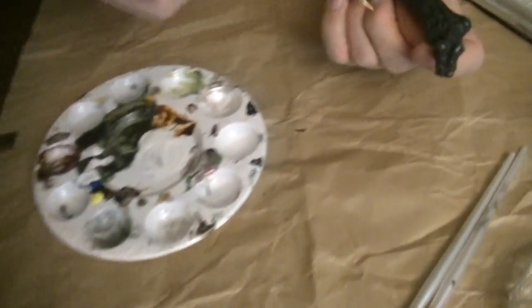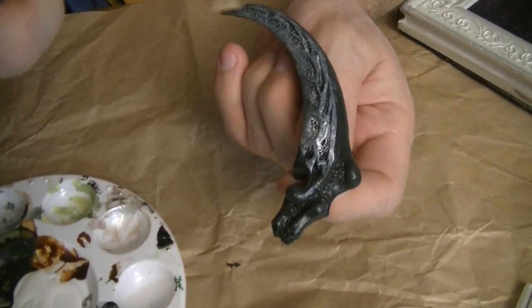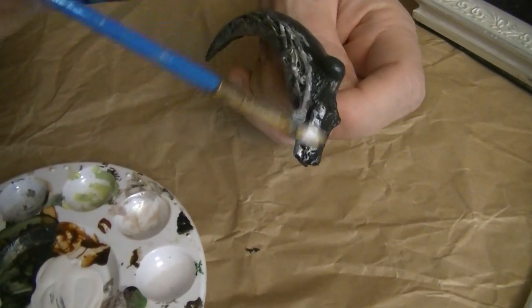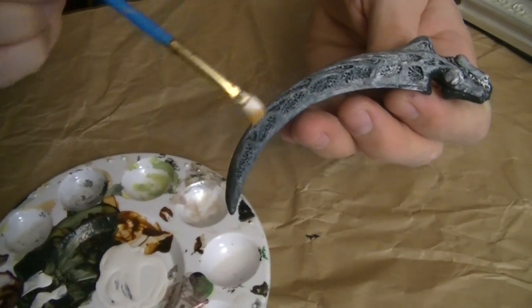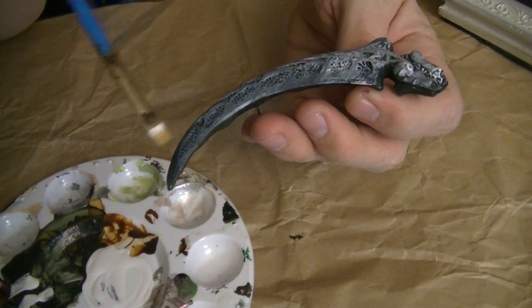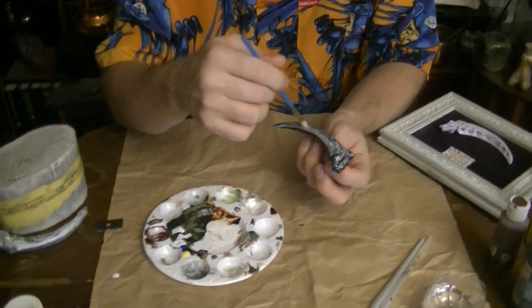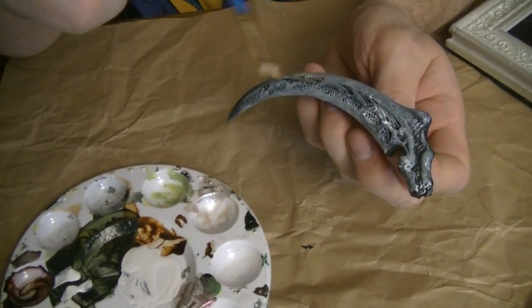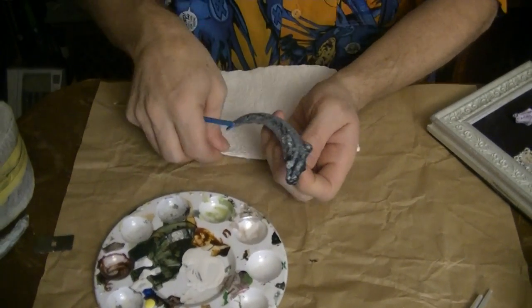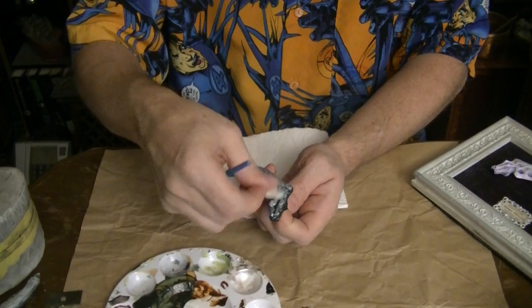As soon as I start brushing on this first layer, the detail really starts jumping out at you. Then go over with a white, and usually down in the cracks I'll put green, brown, or other colors to show that it's aged and discolored. You just keep going with different layers until you get a look you like. You can apply paint with something other than a brush to get rid of brush strokes — something like a paper towel. You can tear off a little bit, dip some in there, and just rub it through for a non-brushed look.